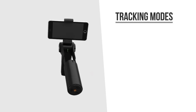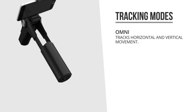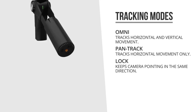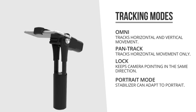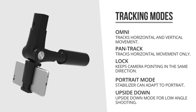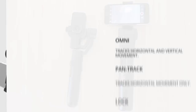The gimbal offers various tracking modes including Omni, which tracks both horizontal and vertical movement; Pan Track, which follows horizontal moves only; and Lock, which locks the direction you're pointing at. The stabilizer will also adapt if you hold your phone in portrait mode, perhaps for a live stream, and it adapts to upside-down recording in case you're shooting from a very low angle. So its options are pretty versatile.